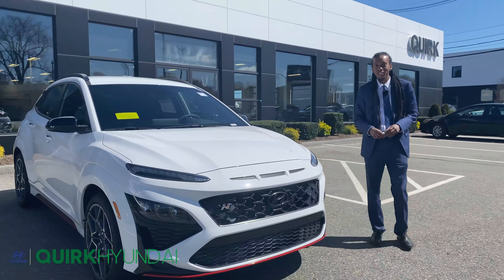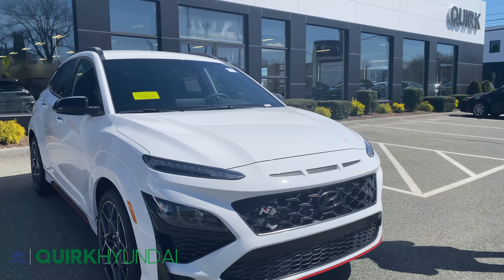Hello, welcome to Quirk Hyundai. My name is Cedric and today we're showcasing the 2022 Kona N.